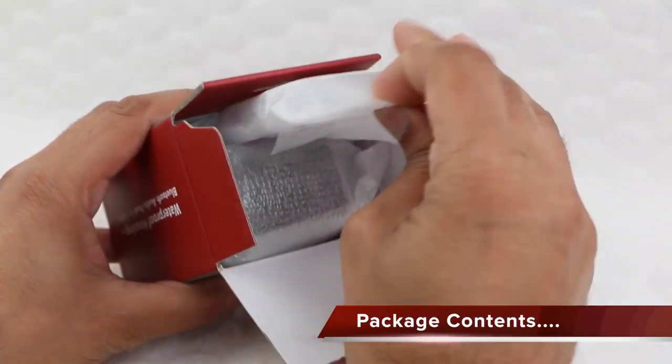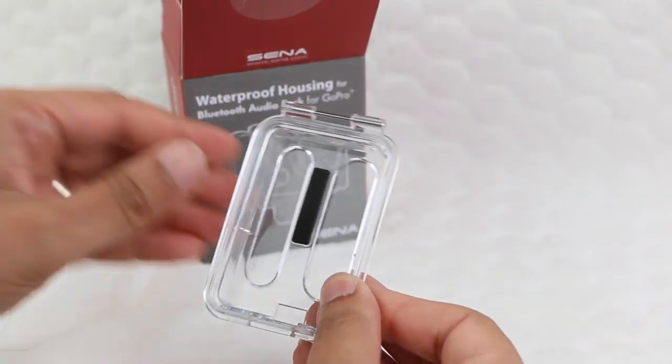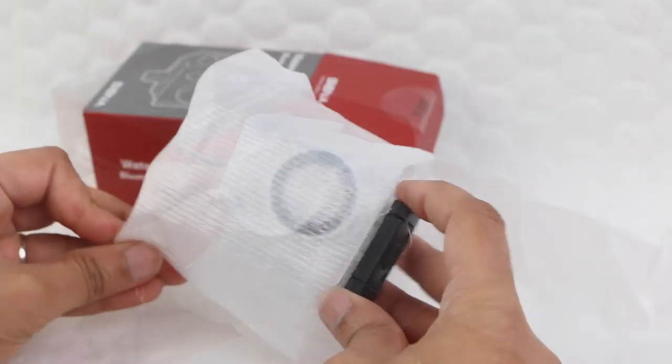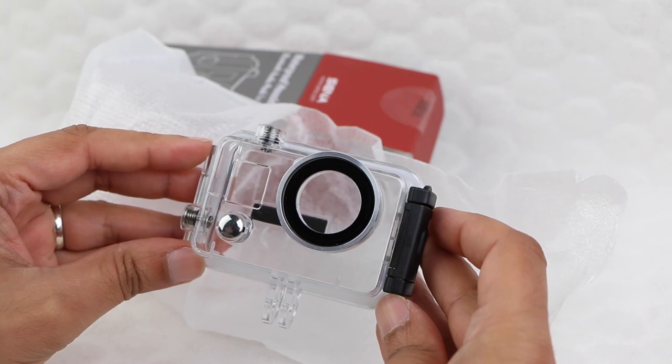Within the box itself we have a well-wrapped skeleton back door, along with the actual waterproof housing itself. Nothing more is included in the package whatsoever.